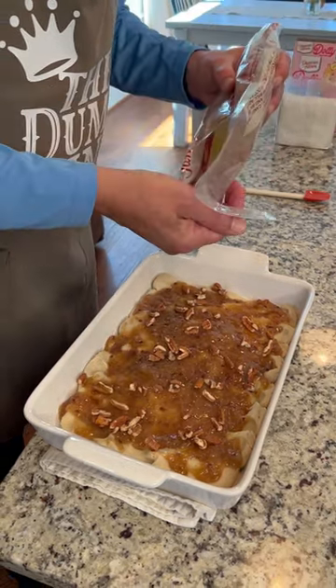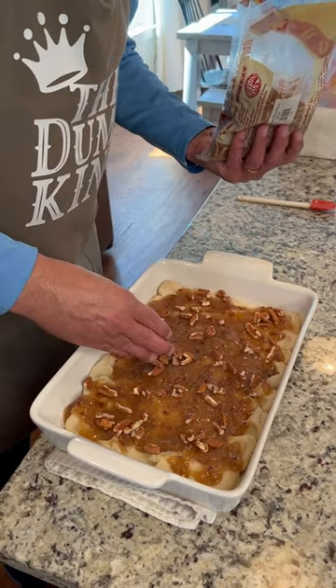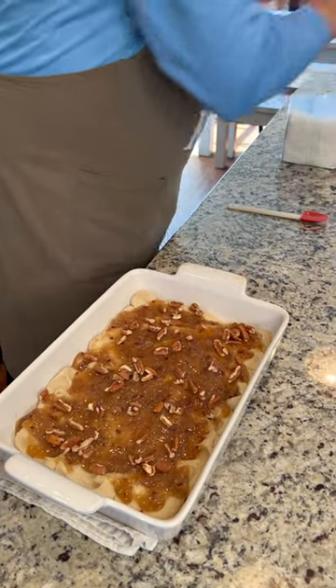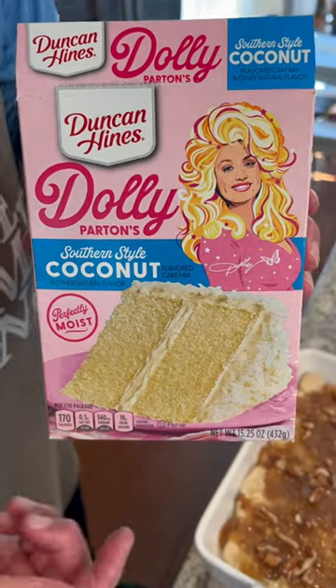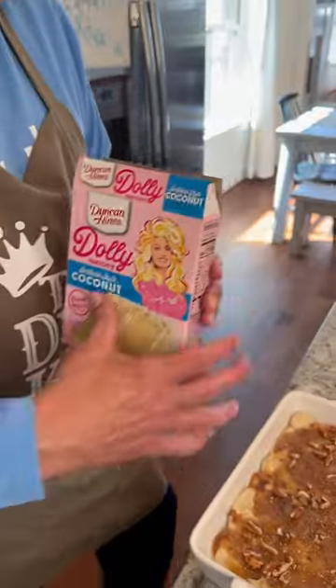There's nothing better than a good pecan crunch. Our next ingredient is Duncan Hines Dolly Parton's Southern Style Coconut Cake Mix.